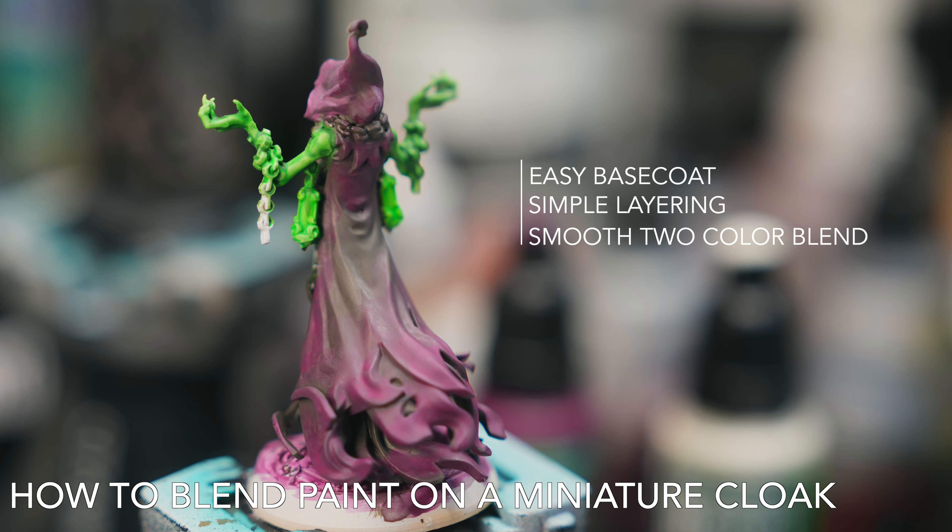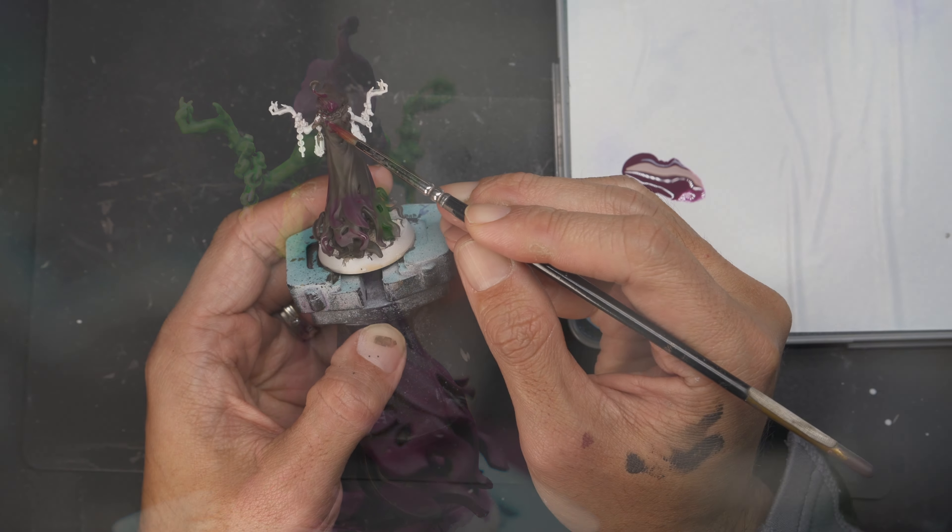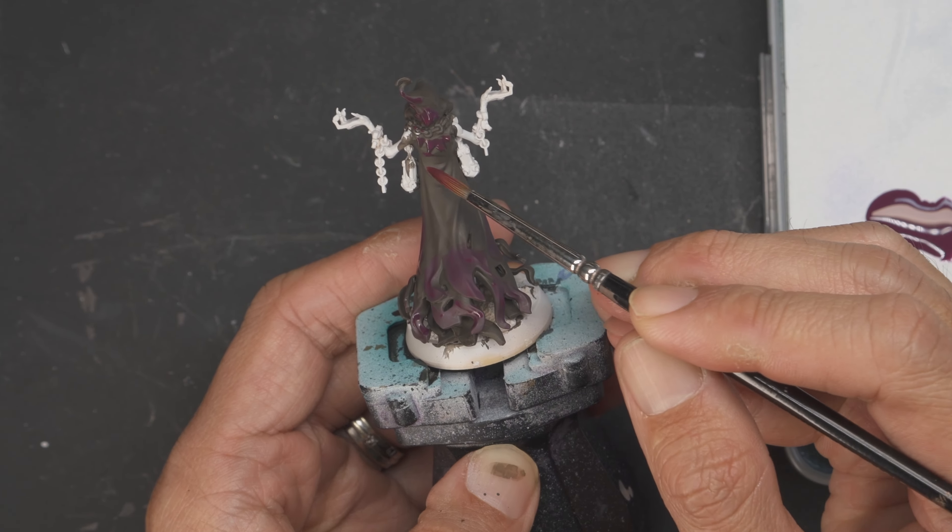Hey, if you're looking to blend paint on a miniature like this one, then check out this video. It doesn't take much effort to blend paint, just a few tips and tricks and a bit of practice.